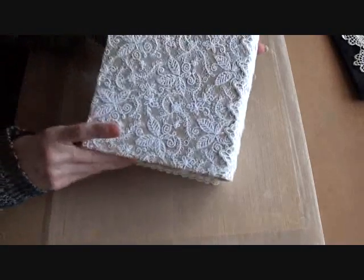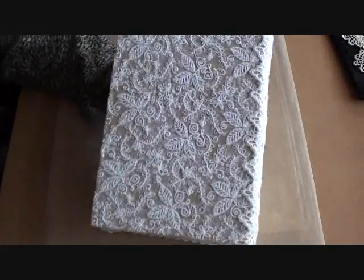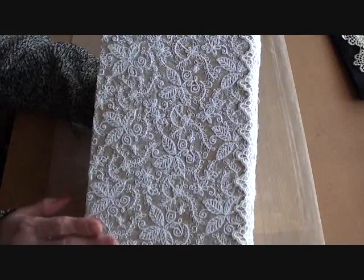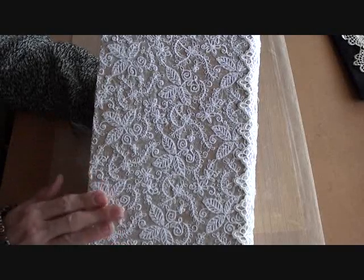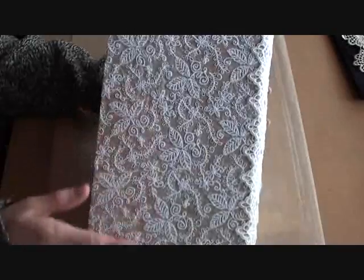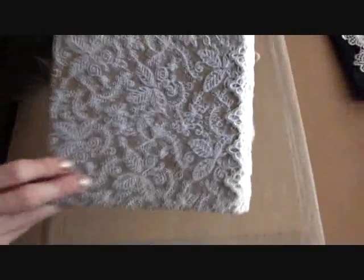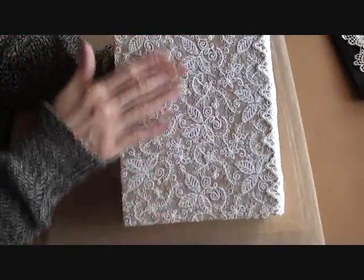I started off with a book box - this is one of the paper mache ones. First of all, I covered the whole box in fabric, in this embroidered fabric. I didn't paint the box; I wanted the craft colour to show through the fabric. So I covered the whole box inside and out in the fabric.